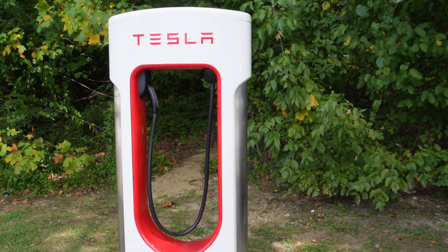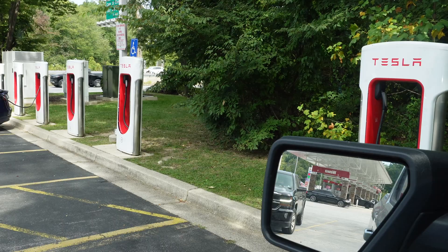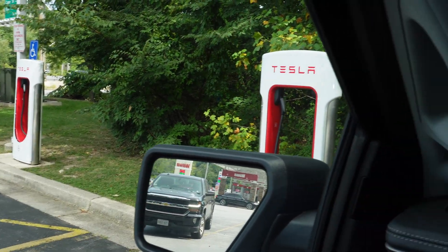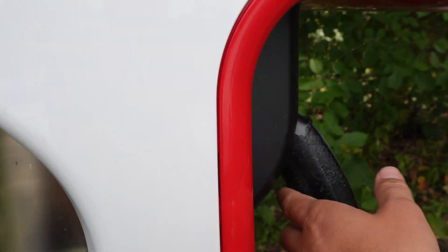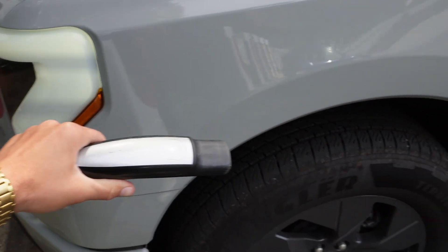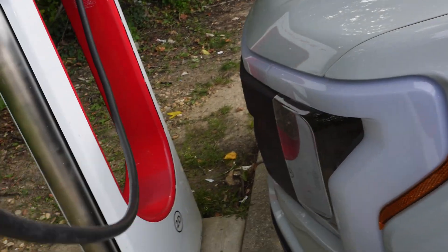Tesla superchargers are great, but no one can deny that the charge cable length to reach your charge port is incredibly short. Even if you're driving a Tesla, you have to be perfectly backed up and aligned. If you're driving a different vehicle using a Tesla charger and your charge port isn't ideally located, or your car is oversized like my F-150 Lightning, there are chargers you simply cannot use without double parking — and even then the cable may not reach.